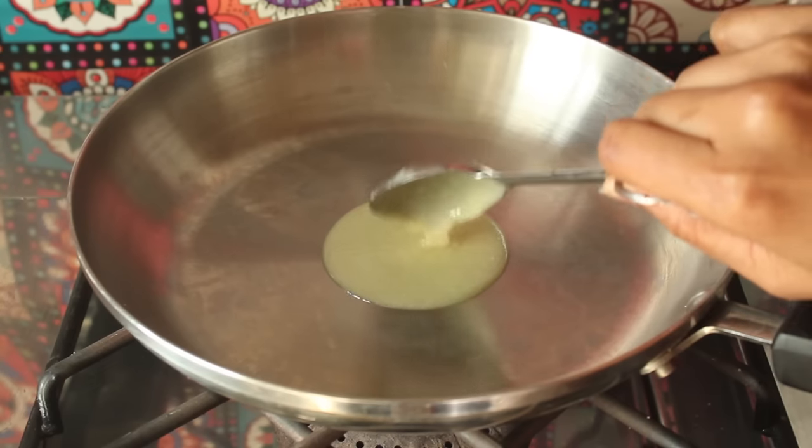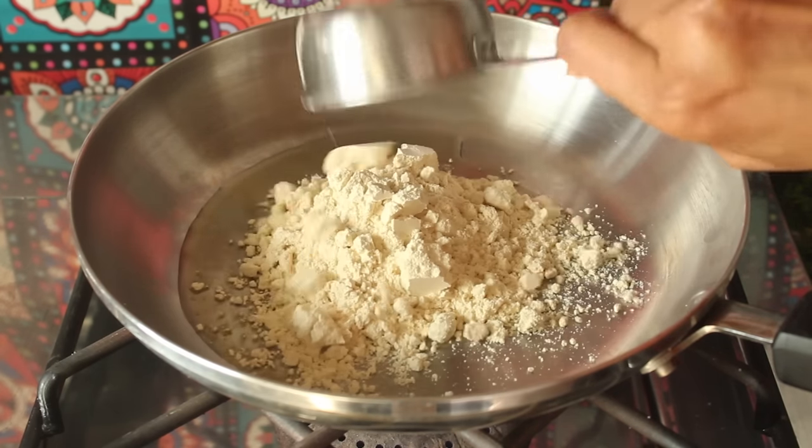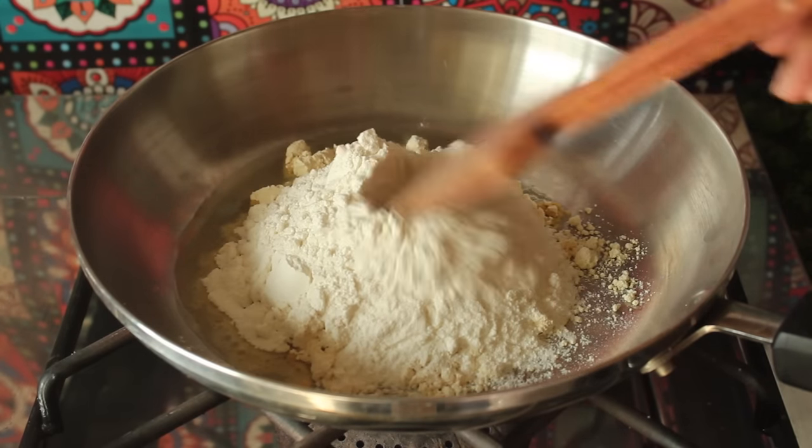We add 1 tablespoon of desi ghee and half cup of besan. Now we will mix it in with the other ingredients.